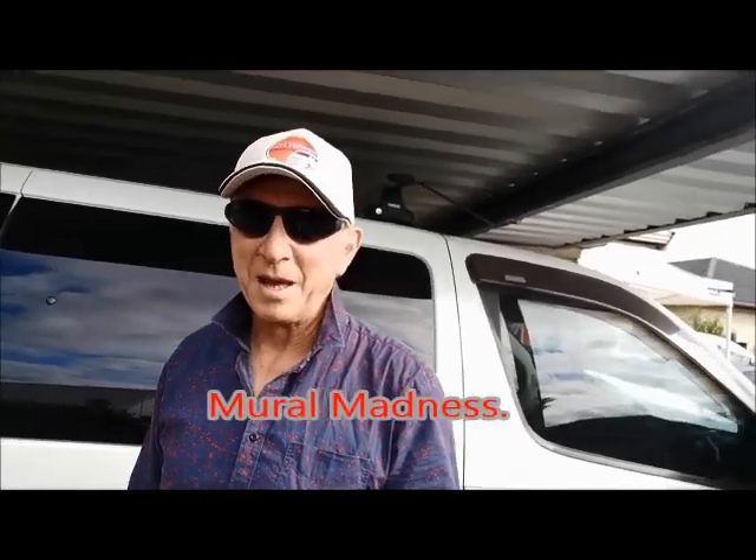Hi guys and welcome back to day two of Mural Madness. Today we're going to make a start on getting the murals painted on the side of this custom street van, the Buccaneer. The first thing we have to do is mask up the white area and then give the glass a good clean, ready for a spray.